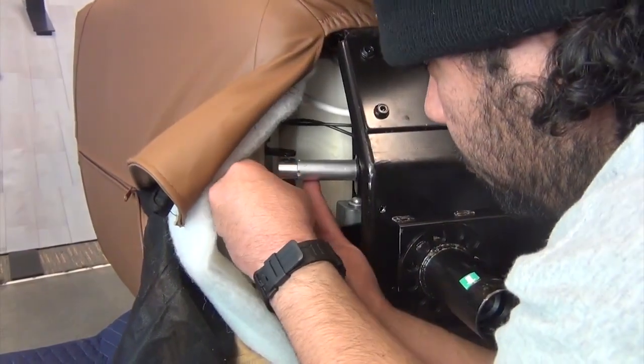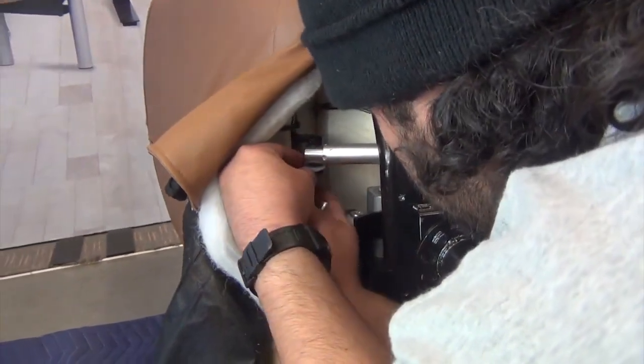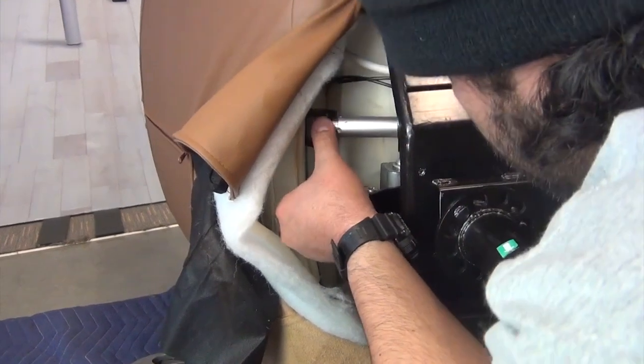Now, replace the two rear washers, positioning them between the actuator shaft and the lower chair mounting bracket. Install the rear hinge pin from the bottom, then replace the clip to secure it.